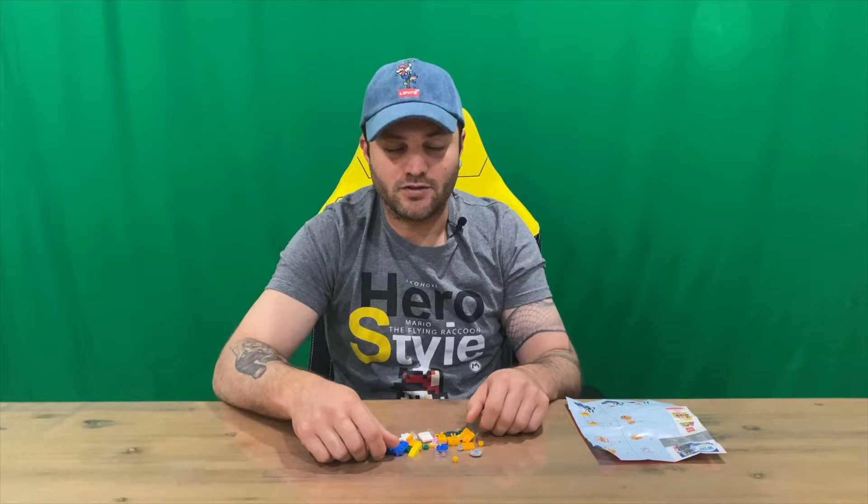Do let us know down in the comments what you think. If you haven't already, do subscribe to the channel. But for now we're going to conclude this part of the video.